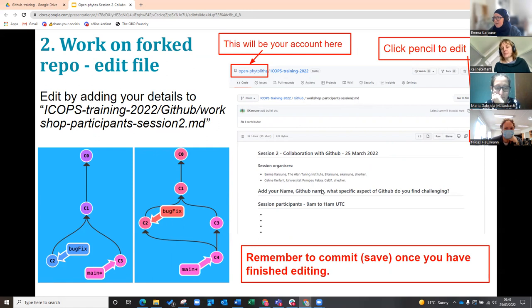So it says here you've got to add your name, you've got to add your GitHub username, and then you've got to answer the question. So you're just going to type down here what it is.